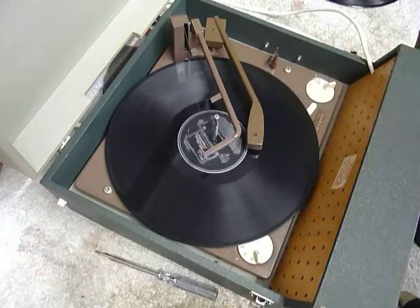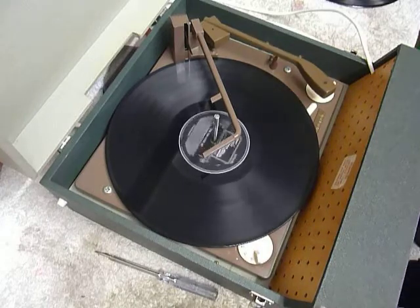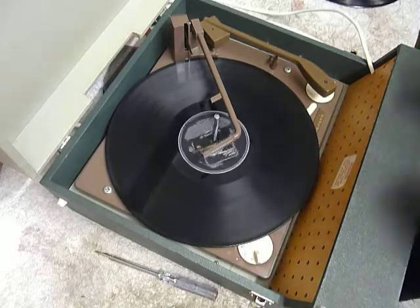The arm lifts off automatically at the end of the record. If you don't want to use the auto-changer and you just want to play one record manually at a time,